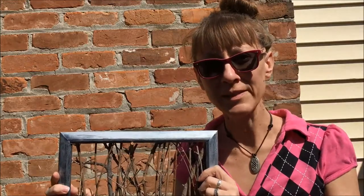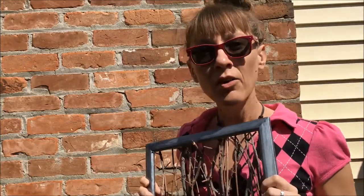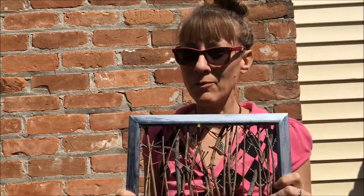First order of business: paint that picture frame. Have fun with it, whatever color you want — doesn't matter. I chose a little bit of silver and lightly brushed it over black so you could see through it, kind of a shabby chic thing. Feel free to paint whatever you want — paint flowers on it, paint dinosaurs on it, just have fun with it.